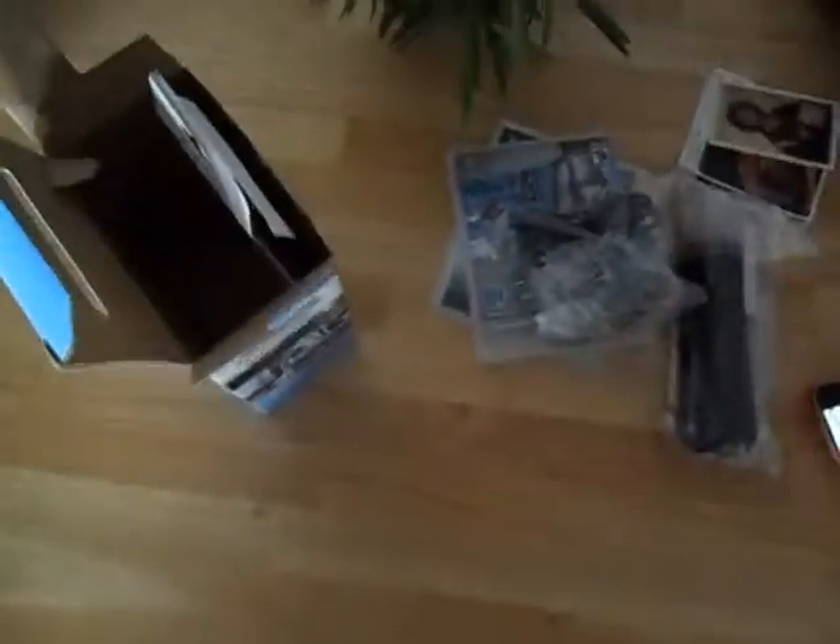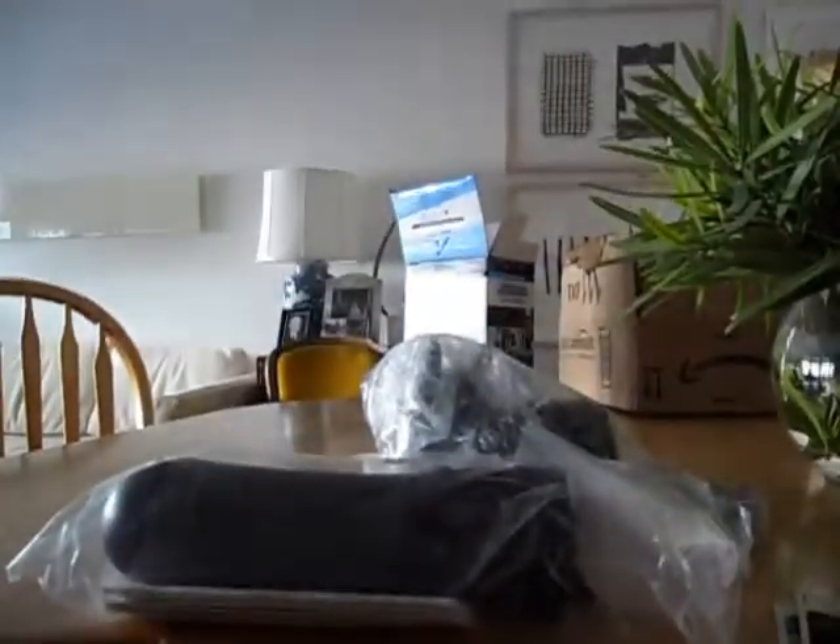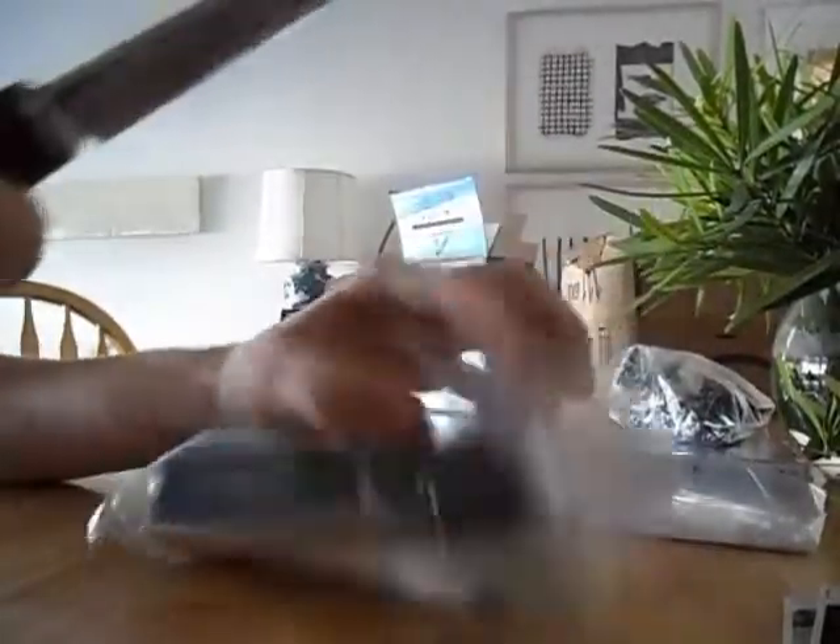...the PlayStation Eye cam. So let's go ahead and open these up individually. Let's go ahead and set the camera right here so you guys can see better.